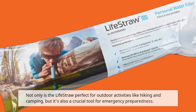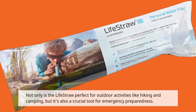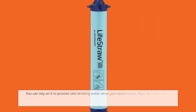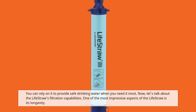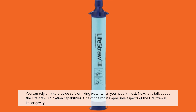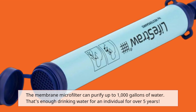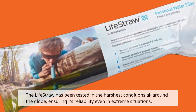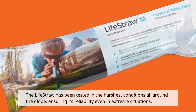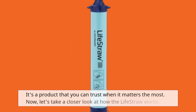Not only is the LifeStraw perfect for outdoor activities like hiking and camping, but it's also a crucial tool for emergency preparedness. You can rely on it to provide safe drinking water when you need it most. One of the most impressive aspects of the LifeStraw is its longevity. The membrane microfilter can purify up to 1,000 gallons of water — that's enough drinking water for an individual for over 5 years. The LifeStraw has been tested in the harshest conditions all around the globe, ensuring its reliability even in extreme situations.